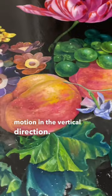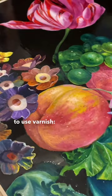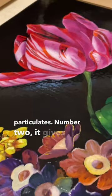The top three reasons to use varnish: Number one, it protects the painting from dust and particulates. Number two, it gives the painting an even sheen. Number three, it returns the colors to their more saturated, wet look.